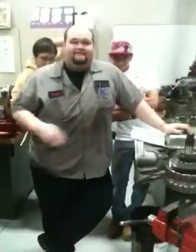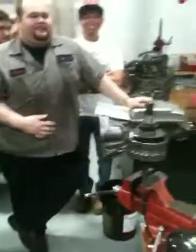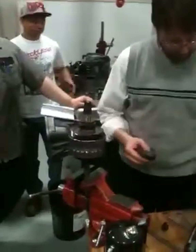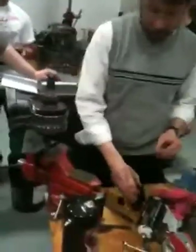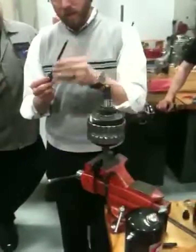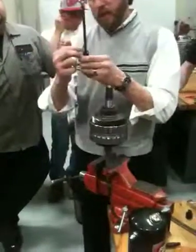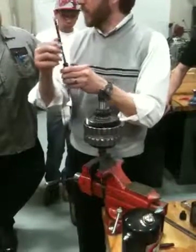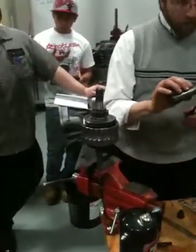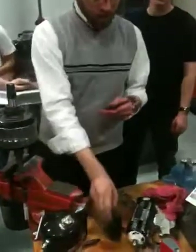Some people prefer to do this and some people prefer not to — but you could take a little bit of Loctite and put it on the outside of the bushing. Here is the bushing driver, and the bushing driver is precision machined. So when the tool bottoms out, it's in the correct depth. I could take a little bit of Loctite and drop it on there.